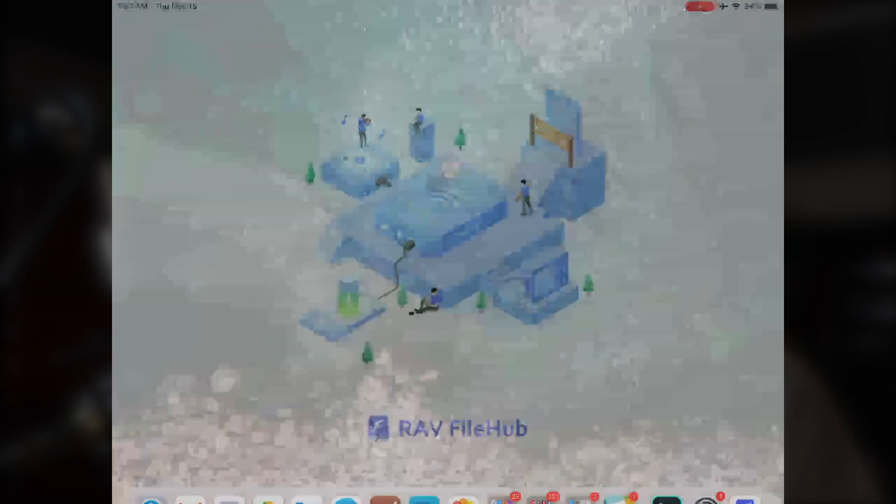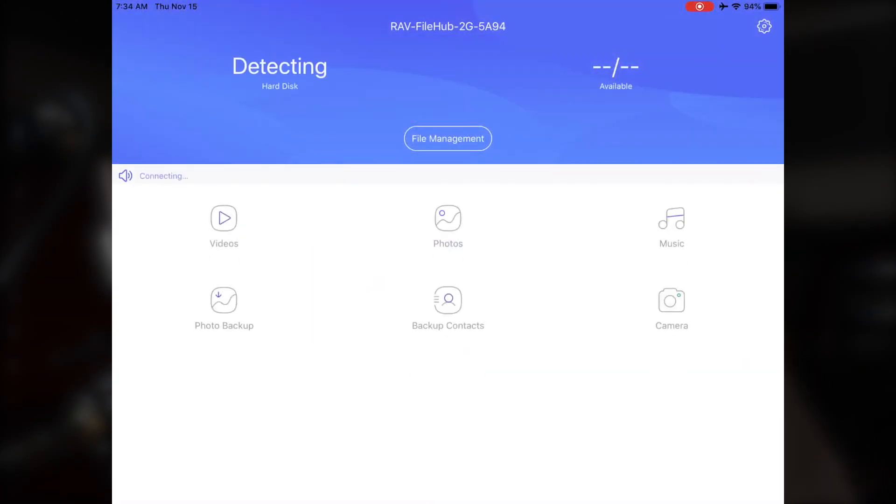I have a 2017 iPad Pro, but this is going to work on any iOS device. I'm going to assume that there's a similar workflow for Android devices as well, but I have no experience there. I've connected my iPad's Wi-Fi to the RAVPower FileHub and plugged in an SD card to the FileHub. Now I'll open up the FileHub app on my iPad. My goal here is to take a RAW file on the SD card and open it in Lightroom on the iPad.